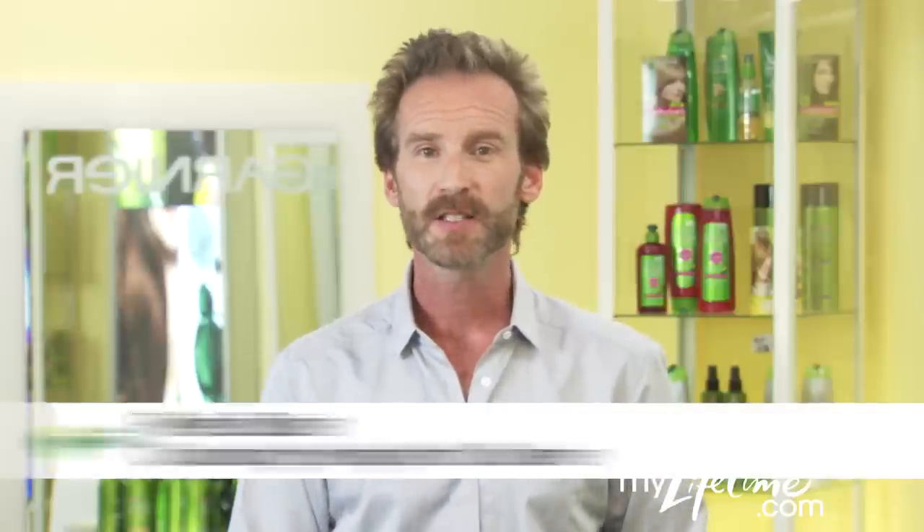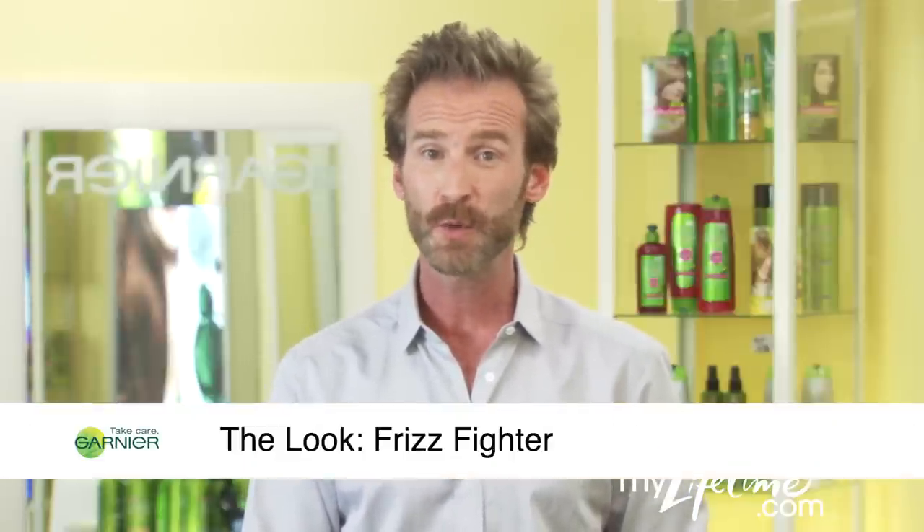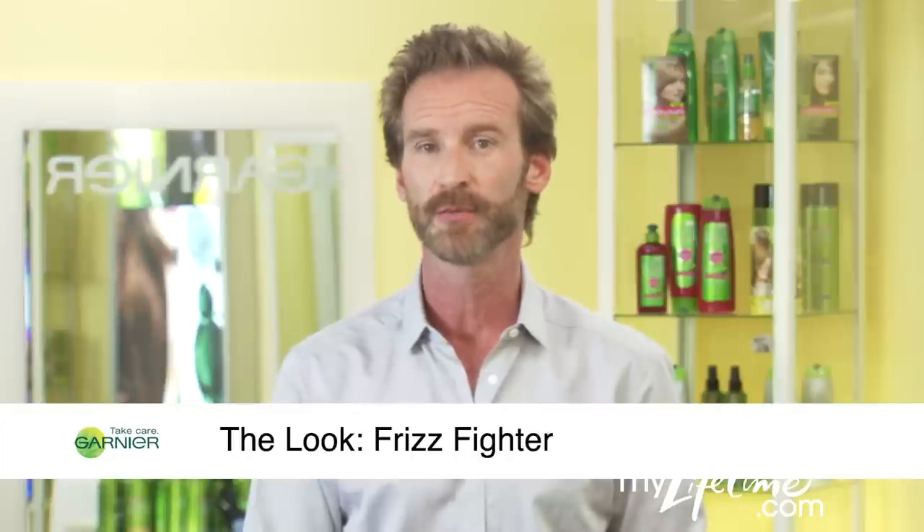I'm Peter Butler for Garnier. Summer is here, and heat and humidity are out of control. But don't sweat it, because I have the secret weapon to fight the summer frizz.